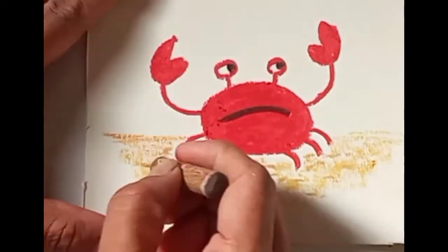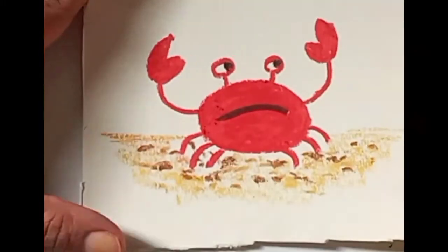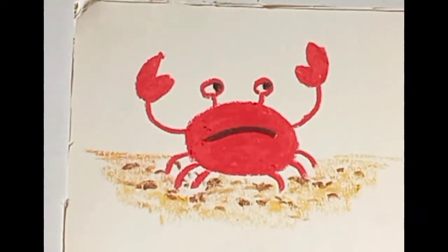I used a light brown here. I used a little bit of buff or chromium. I used a dark brown here as well.